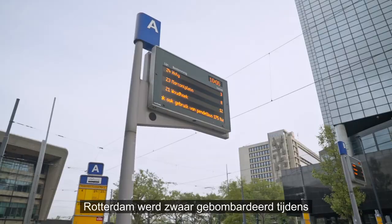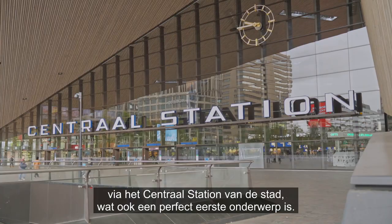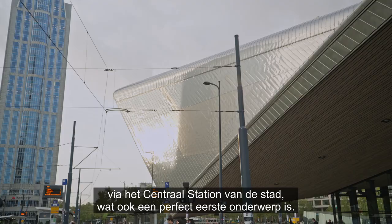Rotterdam was heavily bombarded during the Second World War and as a result it boasts an incredible concentration of modern buildings. Many people arriving in Rotterdam do so through the city's central station, which also made for a perfect first subject.